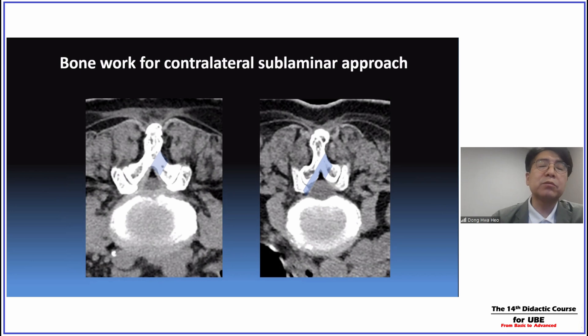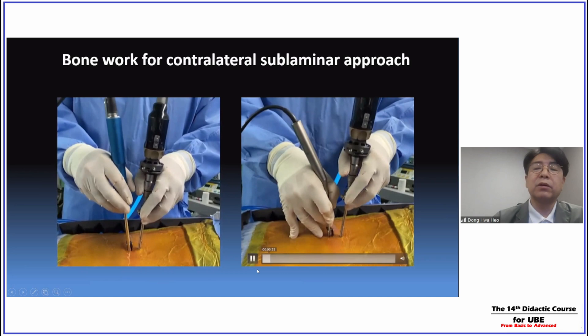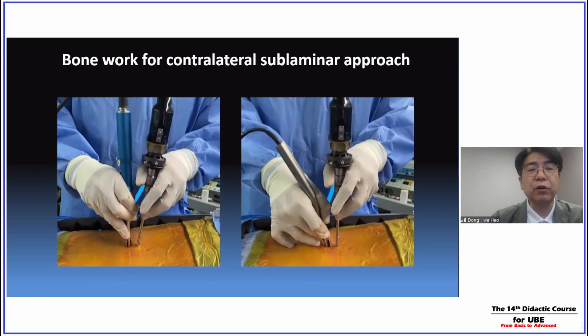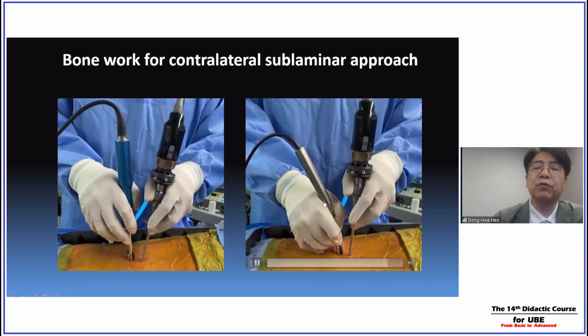This is the bony area for the contralateral sublaminar approach. We have to do a small ipsilateral laminotomy, and sometimes ipsilateral sublaminar bone drilling as well as sublaminar bone drilling for exposure of the contralateral side, foramen, and exiting nerve root. Some doctors prefer the shaver drill; some prefer the small waterproof high-speed drill. For contralateral sublaminar approaches, the waterproof high-speed drill is better — I strongly recommend this kind of waterproof, small, thin drill system.